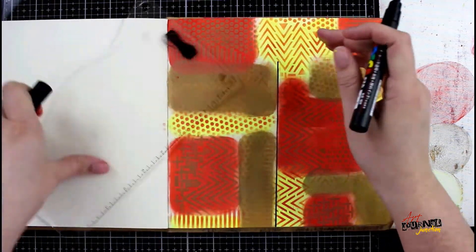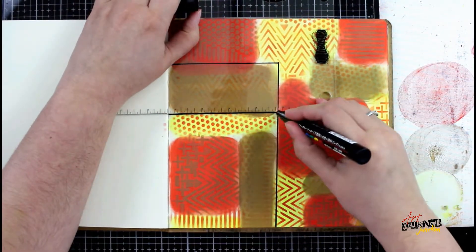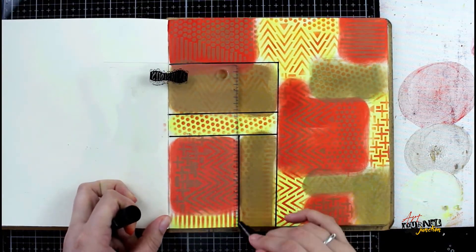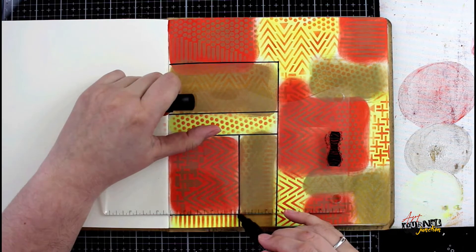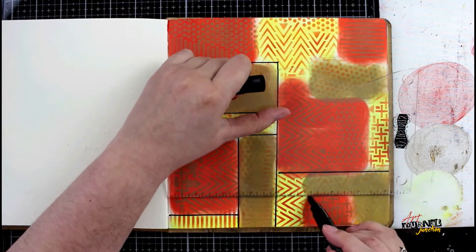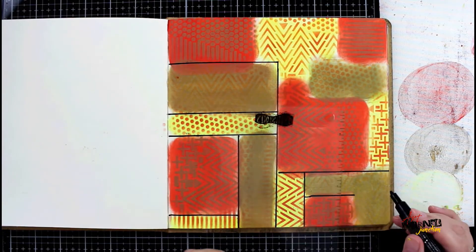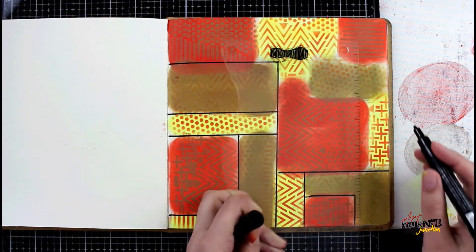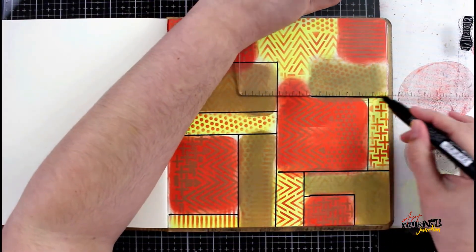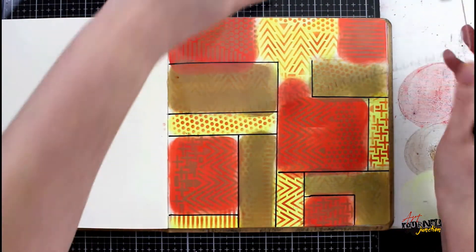Now I'm going to use the dilutions journaling block and a black Posca paint pen, and I'm going to create lines between each of the boxes that I created to make a grid. I'm just using the journaling block to help the lines be straight, and I'm going to go through and very roughly divide all of the squares. Because of the way that I painted in these squares, the paint may not be exactly where I want it to be — a little bit of the red might have moved into the yellow sections, and that's okay. It's not going to matter later on after I add all my doodling. Right now I'm just getting the lines in so that I know where the sections are going to be divided.